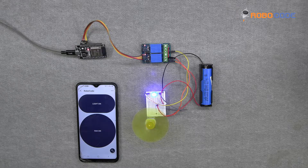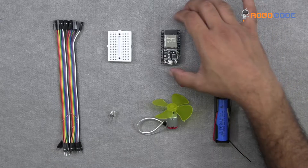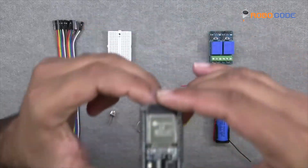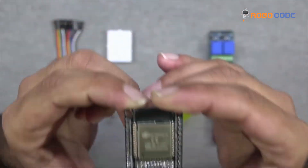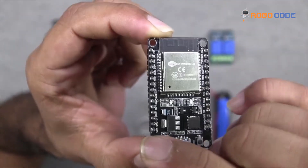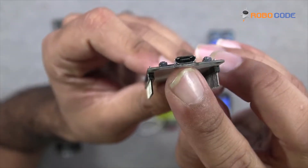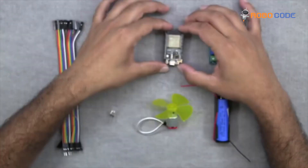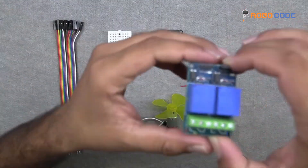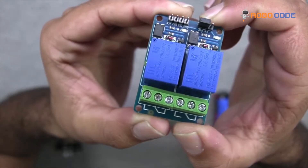So let's get started. Following are the components used in this project. We'll take the ESP32 microcontroller, as you can see in this video. After that, we would take a 2-channel 5-volt relay module, as you can see in this video.